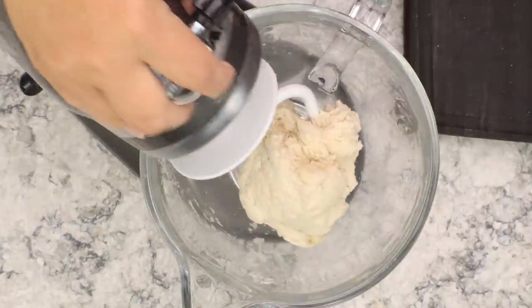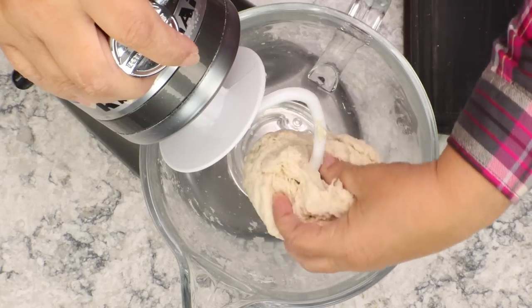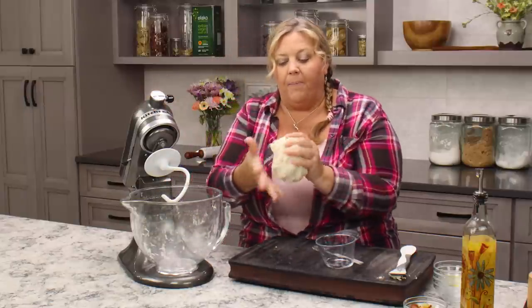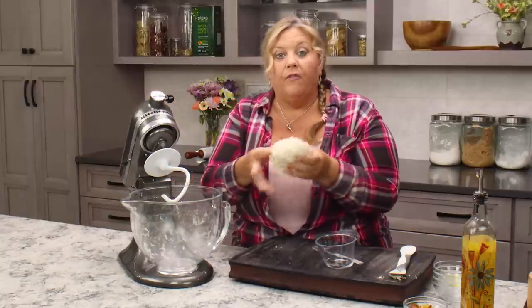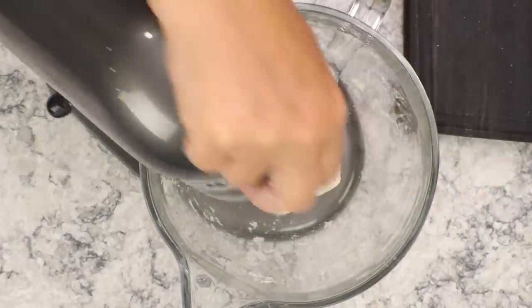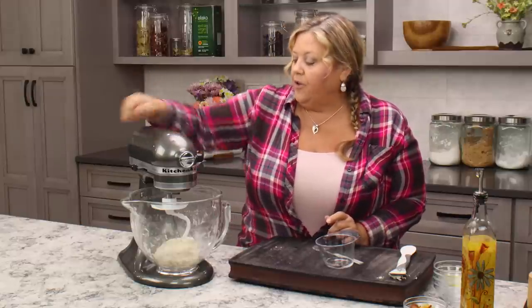It has completely brought all the dry flour into a ball and it's not very sticky — a little bit, but not too much. That looks just about perfect. I'm going to knead this for two minutes on medium speed and then we're ready to get it to proof or rise for the first time.